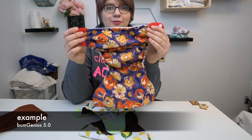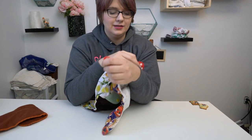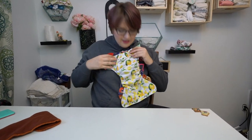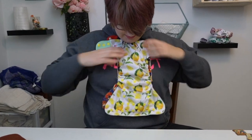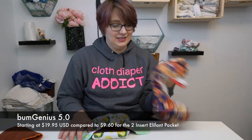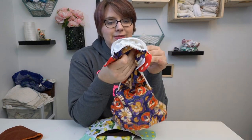I've pulled out the Bum Genius 5.0, which I think is what they're kind of trying to knock off. And compared to the Bum Genius 5.0, this diaper is massive — can you see the difference? This diaper is double the cost of the Bum Genius 5.0, but this diaper has a much thicker, nicer PUL in my experience.